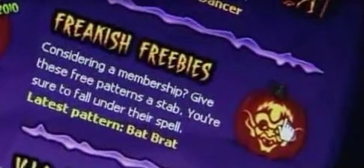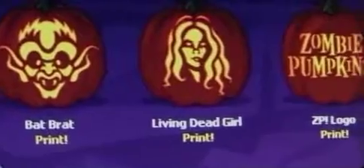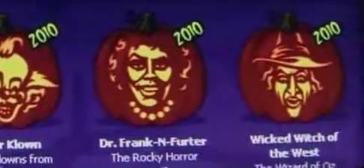There is a joining fee to print out most of the templates, but there are a couple you can try for free, and you can take inspiration from the illustrations on the website without paying a penny. Have a spooktastic time!